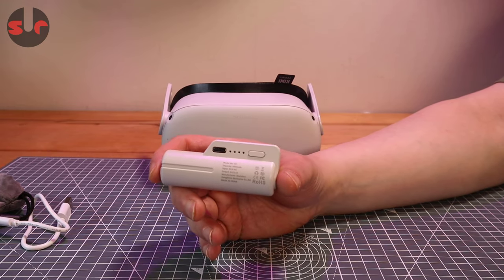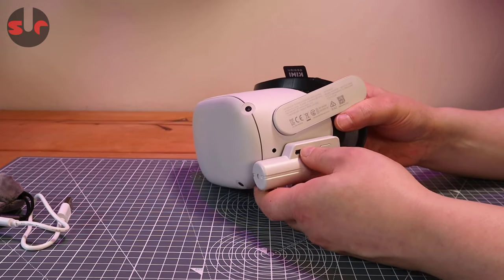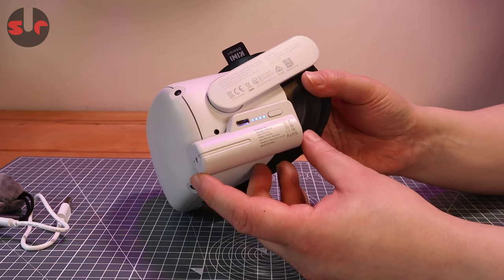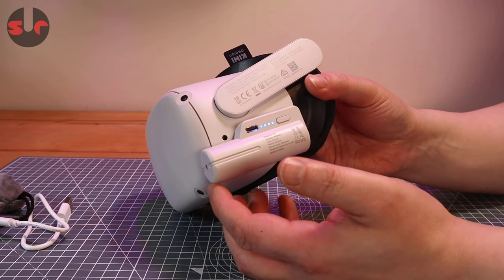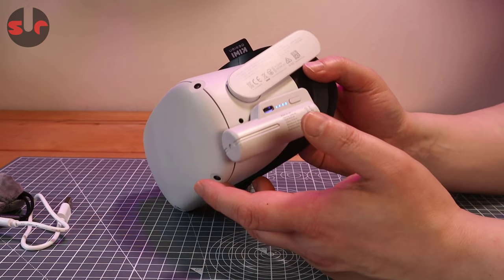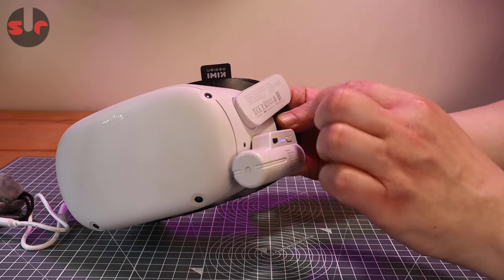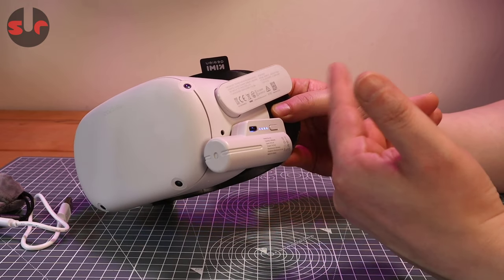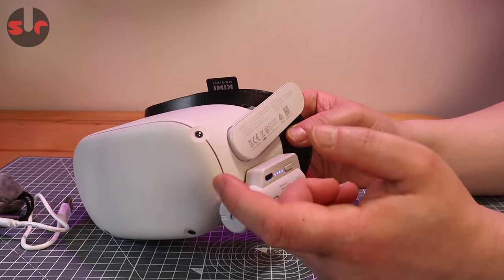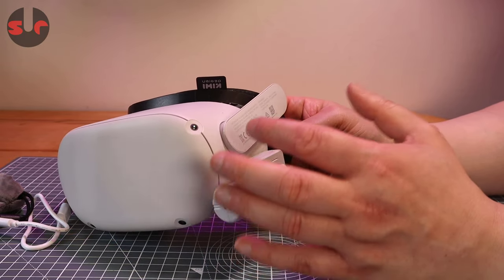If you look at the website and the literature, they show you this battery being used while someone is wearing it, and that's something I would not like to do personally. You have that small socket, a small plug, and this thing hanging on there, and it doesn't take a lot of pressure — you can see it flexing that plug. What worries me is that if you're using it and it's sticking out, it doesn't take a lot to snag it, yank it, and break it off, which could damage the socket on the plug and potentially the socket on your headset.